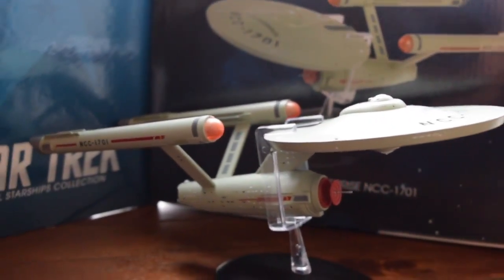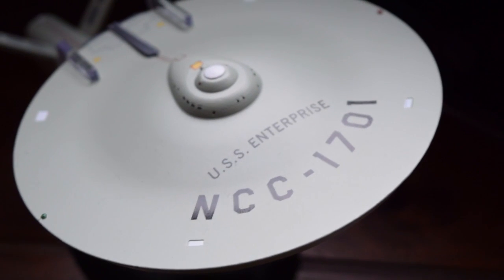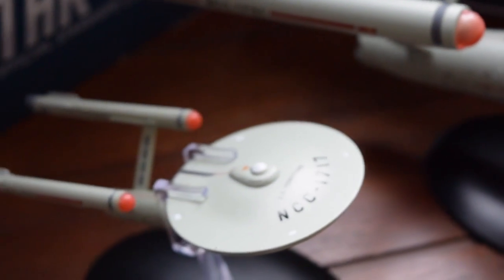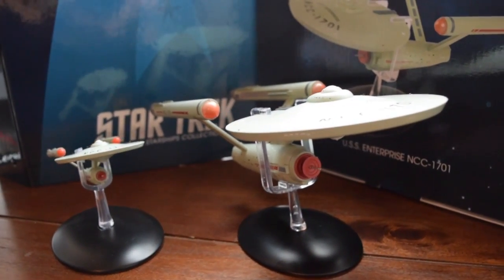This is a die cast model measuring at 11 inches, detailed in the look of the original Star Trek shooting model featured in the original series. Laser scaled to meet the proper proportions and details, compared here with the collection's standard releases for comparison.